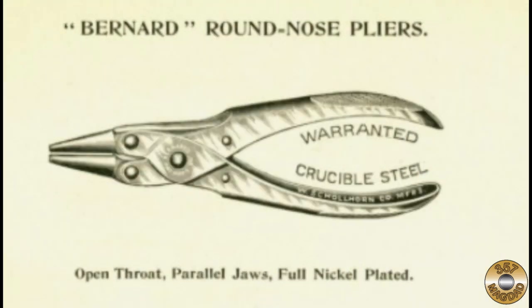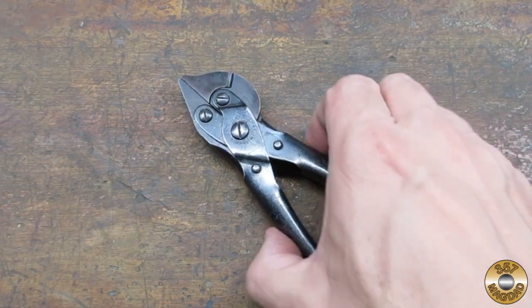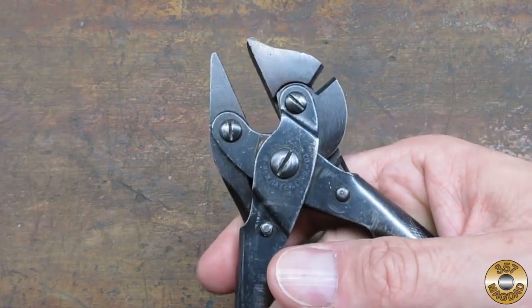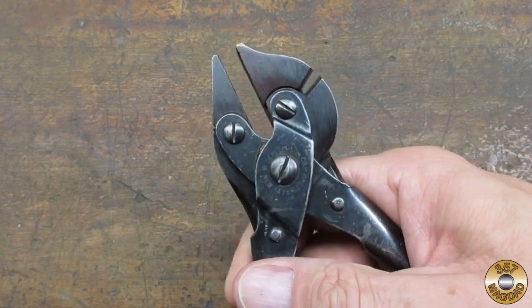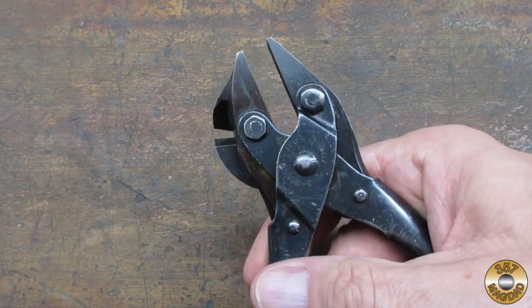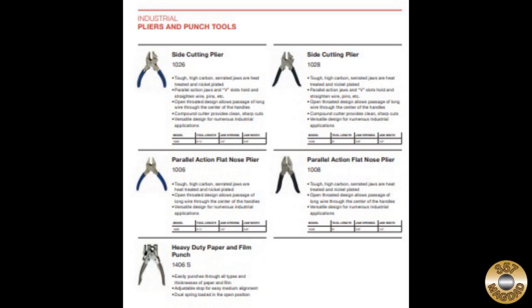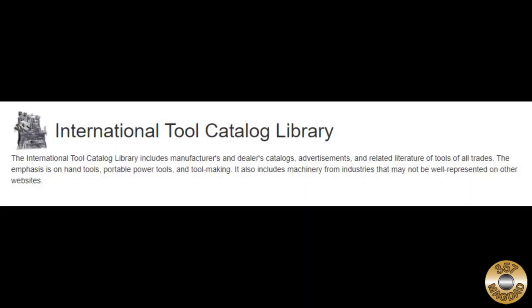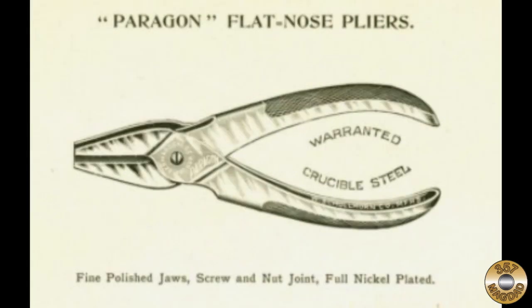Their product line featured pliers designed by William Bernard — I found over 50 patents awarded to him. His most famous being the parallel jaw pliers. The design of the linkage allows the jaws to stay parallel when opening and closing. These pliers also feature high grip and cutting force. Shoalhorn was acquired by Sergeant Tools in 1948, and the Bernard patent parallel jaw pliers are still sold today.